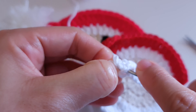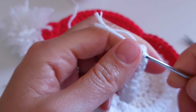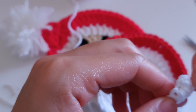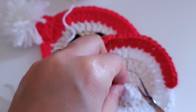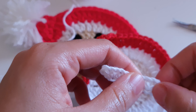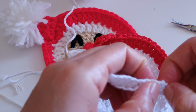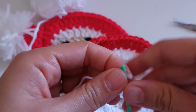Before that, weave these ends in between the stitches — just go behind a few stitches and then you can cut the yarn.